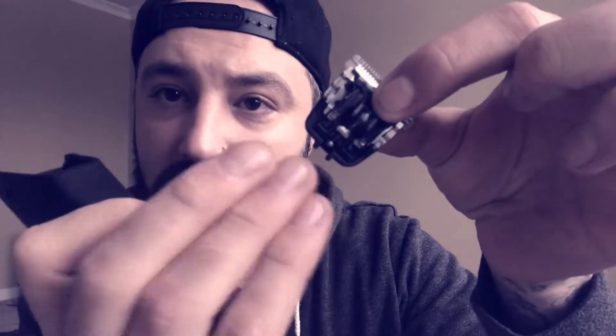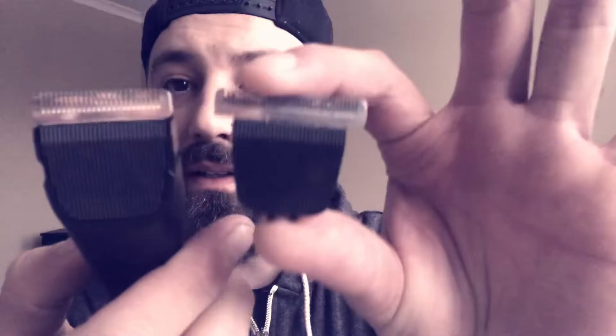Back to the trimmer — pop this off and you see this tiny little screw. If you crank that a little bit, you're gonna start zero-gapping this trimmer and it'll get closer. One of the other cool things: this trimmer has an available T-blade that you can buy separately — it'll snap right on. So you have the standard trimmer head included, T-blade sold separately, and also tattoo blades sold separately.